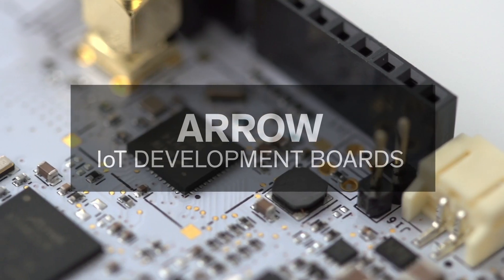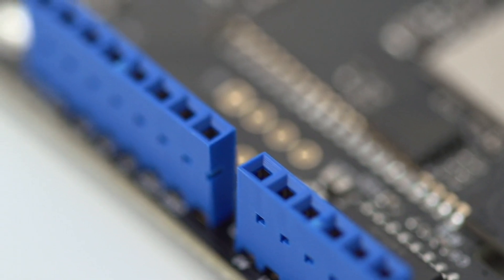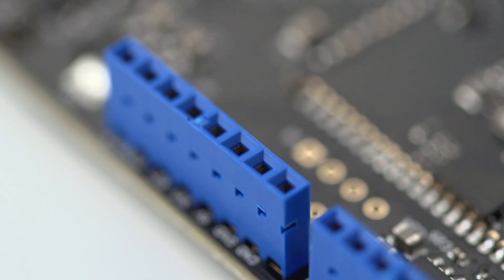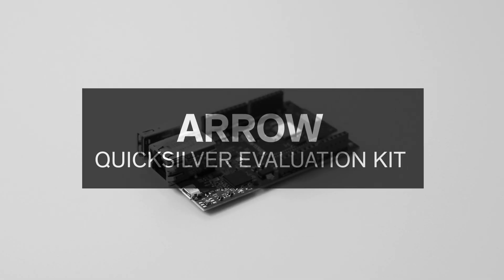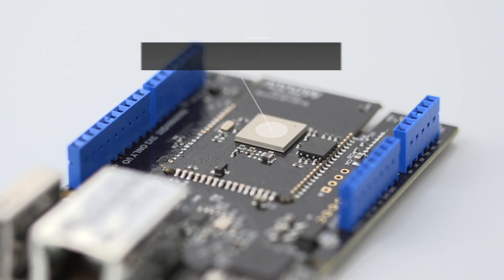Aero's unique line of IoT development boards enables the makers of the world to explore the newest technologies within a familiar Arduino format. Built for the Internet of Things, Aero's Quicksilver Evaluation Kit is designed to bring your wireless platform to life.